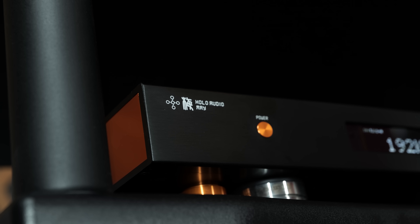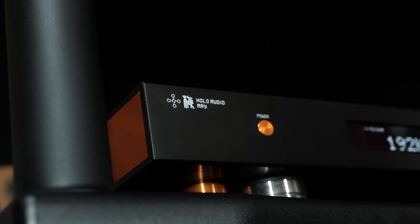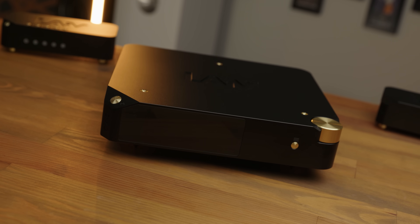R2R DACs get quite a lot of praise from the audio community, but they've historically been rather expensive. That's largely because making an R2R DAC that is really accurate is really hard — you'd struggle to find one in many cases that goes beyond 16-bit real-world resolution. But one company has stood out as making exceptionally accurate R2R DACs, and that is Holo Audio.